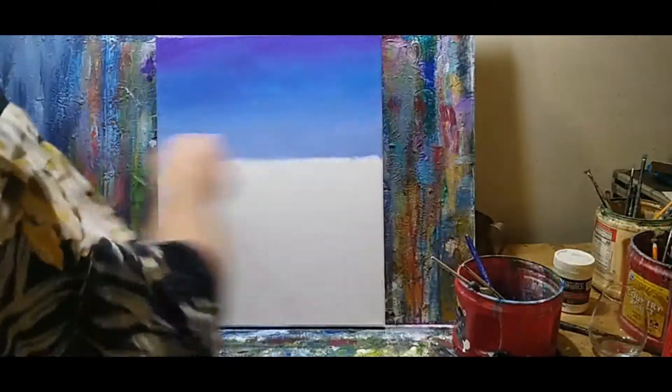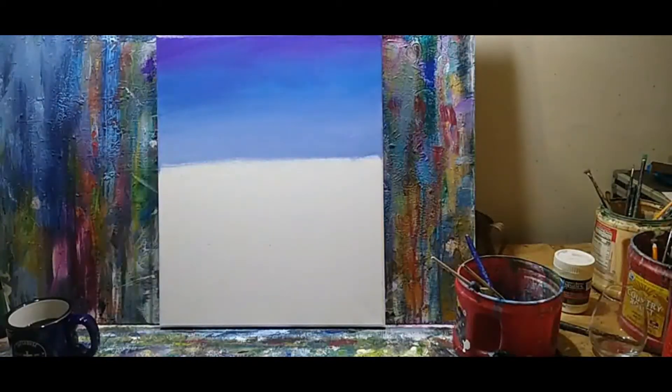This is a nice and easy one that anyone can do — just something fun to play around with acrylic paint and make something you can hang on the wall.